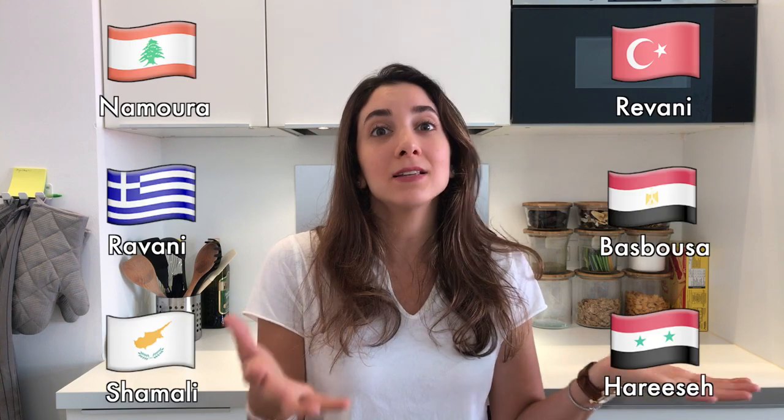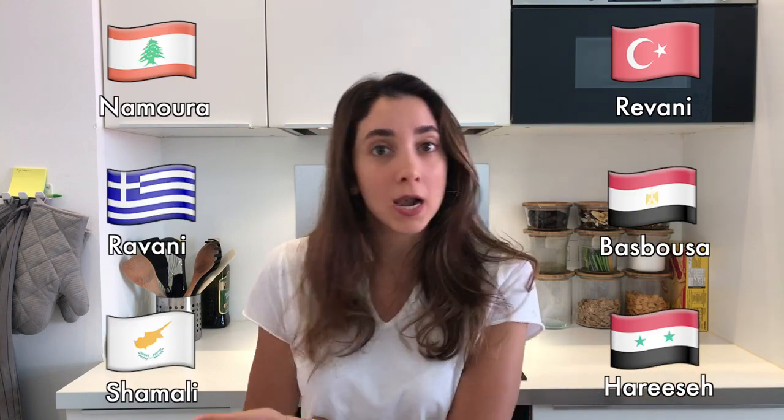I look and sound sick because I am. But anyways, semolina cake is insanely popular around the Mediterranean — so many people make it and it's named and made differently in each country. Some people make it cakey and fluffy, others like my Egyptian friends who gave me this recipe make it dense and fudgy. It's obviously the better version and that's what we're going to make today.